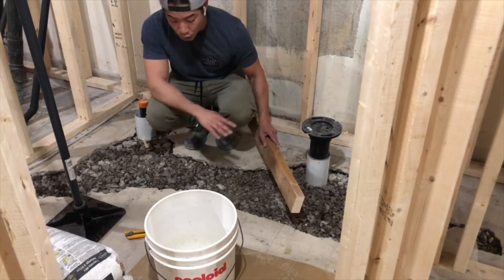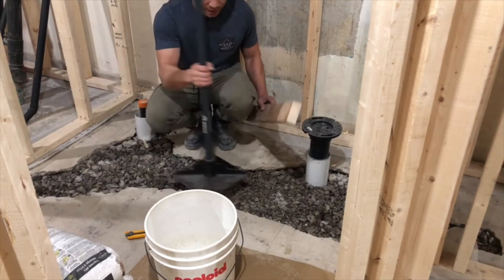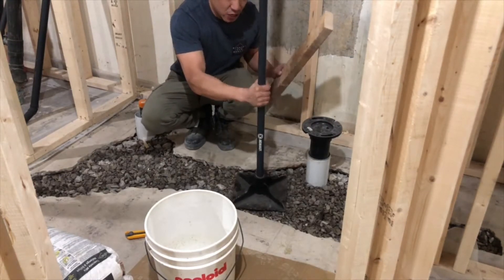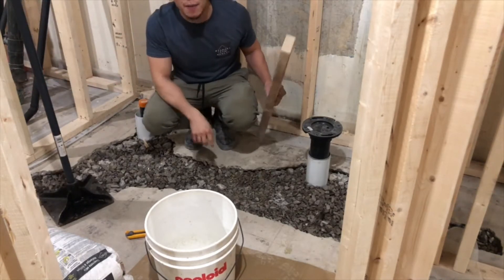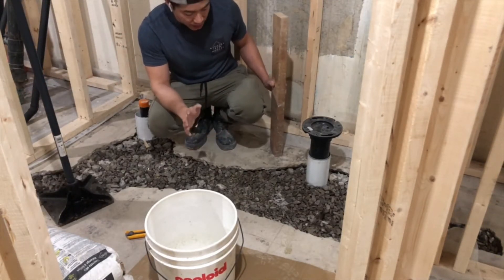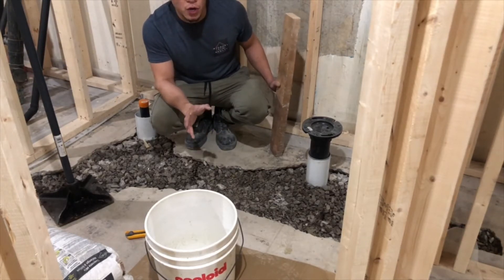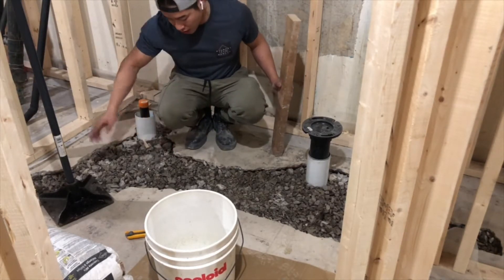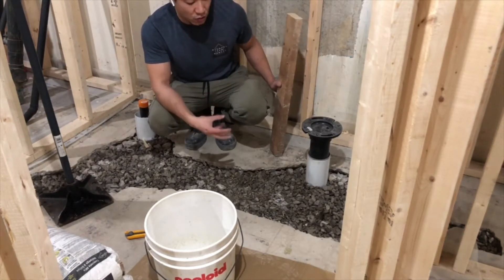On top of smoothing out the gravel layer, I've also used this tool to flatten it. Some people say you don't have to, but I want to make sure everything's nice and compact underneath. I spent about half an hour packing everything in and also poured water throughout the hole — that helps the soil and gravel underneath settle.